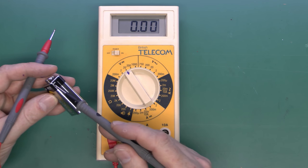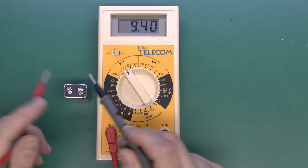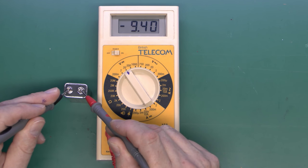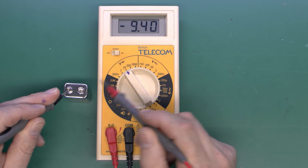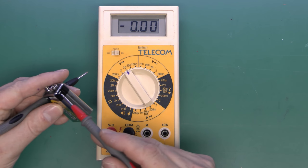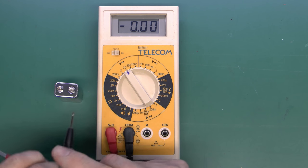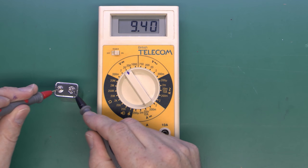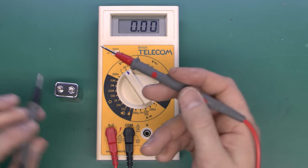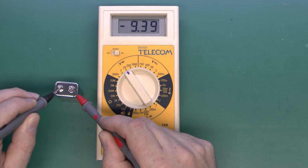Because we placed the probes correctly — black to negative — the display shows the actual voltage. If we didn't know which terminal was which and connected them the wrong way round, we'd still get the same reading, but there's now a negative symbol before it. That indicates the red probe is on the negative terminal. So if there's no negative sign, the red probe is positive with respect to the black; if there is a negative sign, the red probe is negative with respect to the black.